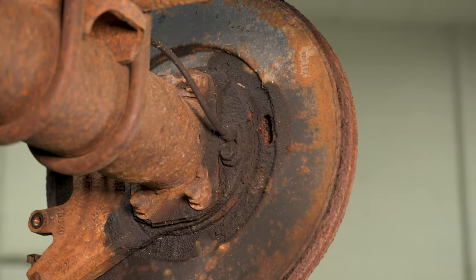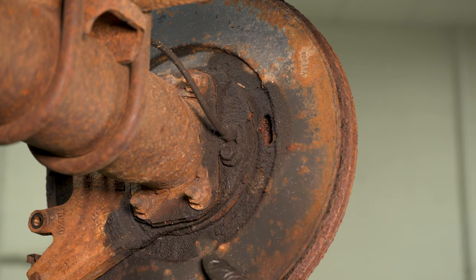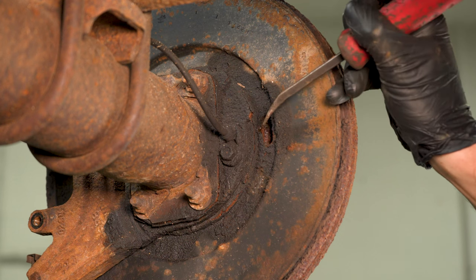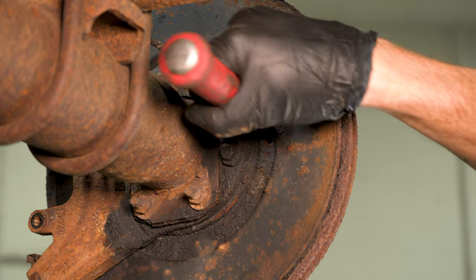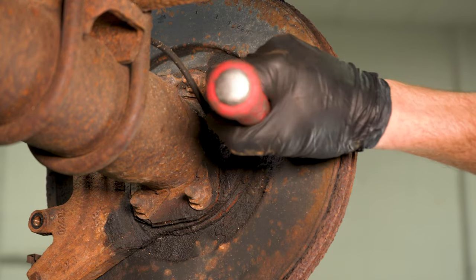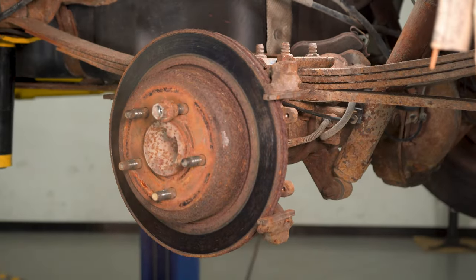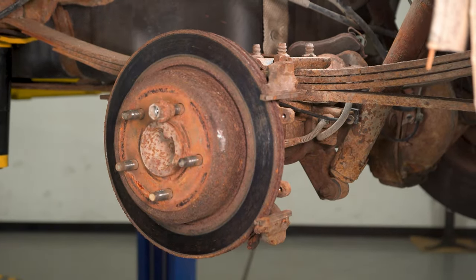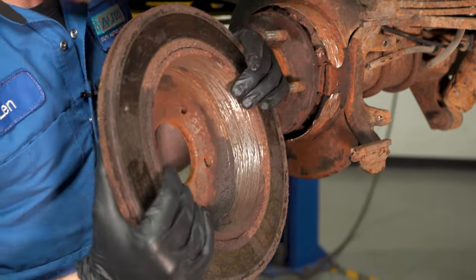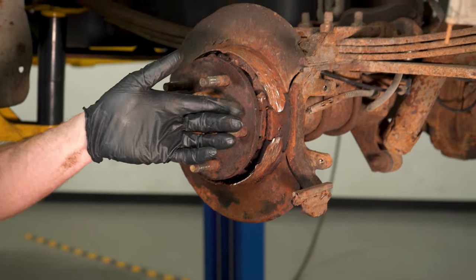Let's continue. To remove the rotor, we'll try to de-adjust the parking brake shoes located on the inside. Typically you'll find a port — it might have a cover on it. Just use a small pry bar, find your adjustment cog, and turn it in one direction or the other until you start getting a little movement from this rotor. Let's get this off of here. That's definitely going to cause a noise, but we need to figure out what caused this issue.